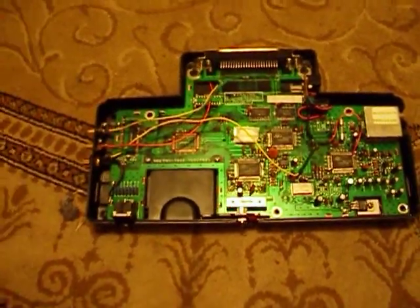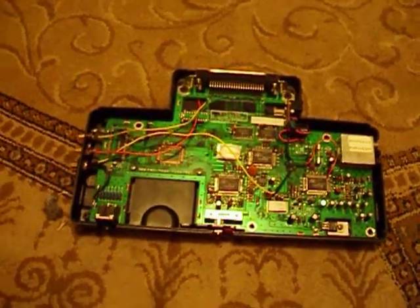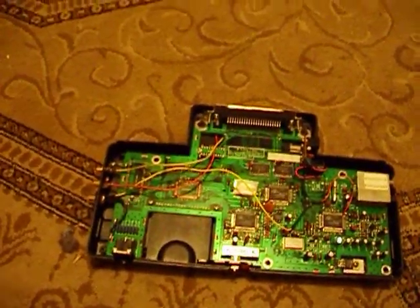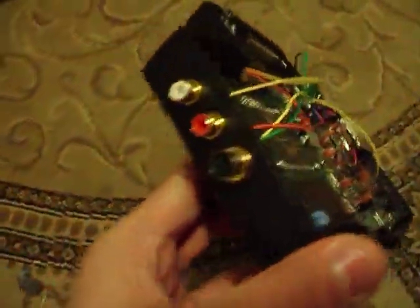Quick update today. I decided to mod up this TG-16 that I got at a thrift store for four bucks a long time ago. I wanted to add an S-Video jack and an audio setup, and it came out pretty good.